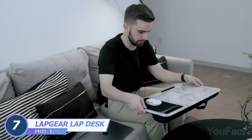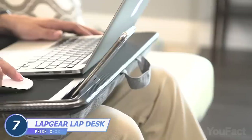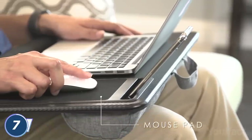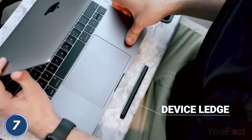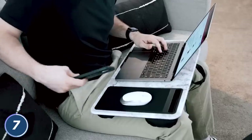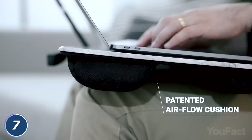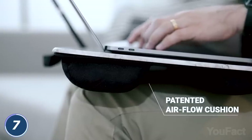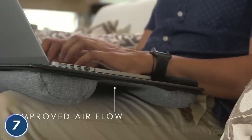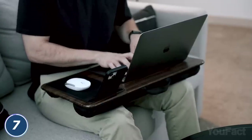Upgrade your home office with this sleek and functional lap desk. It provides a really wide surface that fits any laptop up to 15.6 inches. There's a special ledge that makes sure your laptop won't slip off. You also have a dedicated pad for your mouse as well as a phone slot that allows both vertical and horizontal positioning. Last but not least, there's a dual bolster cushion at the bottom which makes your workspace softer than ever. The desk comes in a variety of different patterns for any taste.